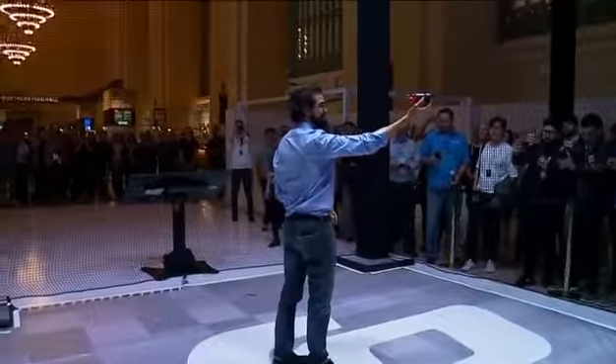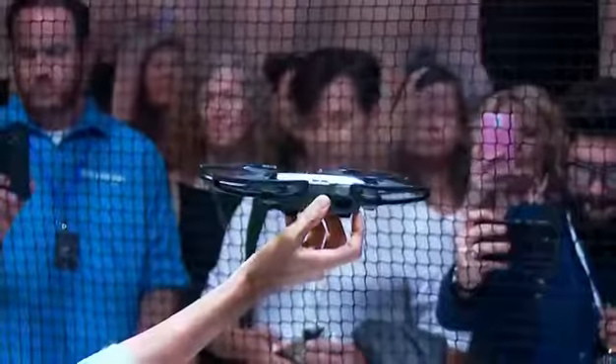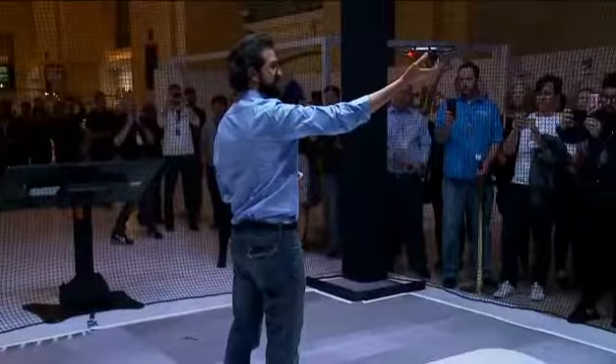To take off, I hold the spark in my hand and I press the power button twice. The spark starts looking for a pilot, and now that it recognizes me, it will automatically take off from my hand.